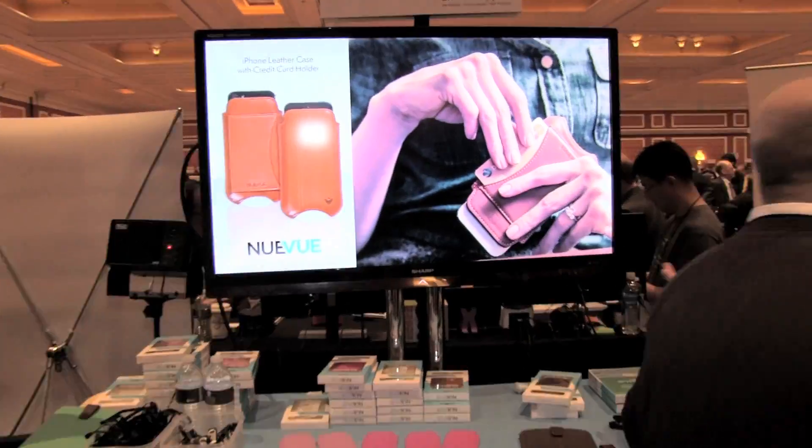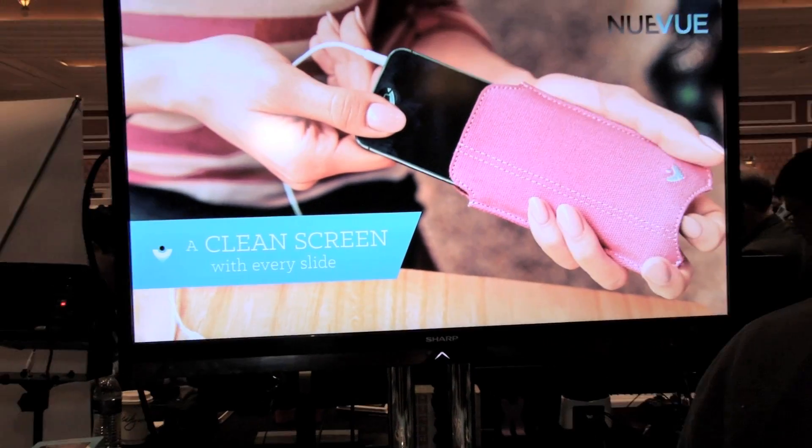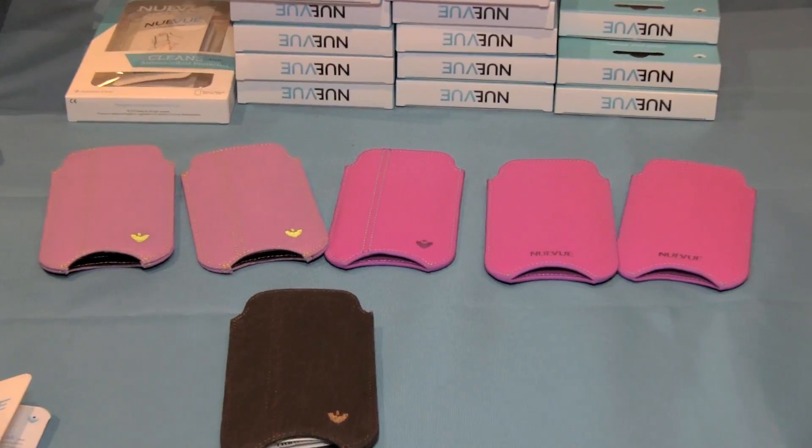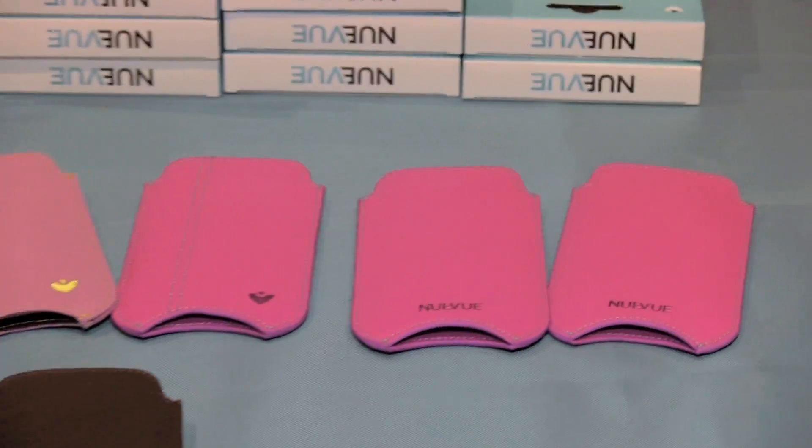Do you have a dirty phone? I think you probably have a dirty phone. NuView has something you need to know about. We've got two unique features of our cases for smart devices and tablets. The first one being we clean with a single swipe — we remove all the dirty fingerprints so we keep the phone looking like new.